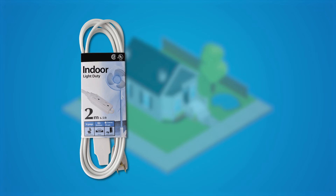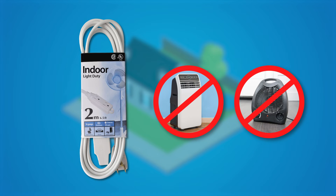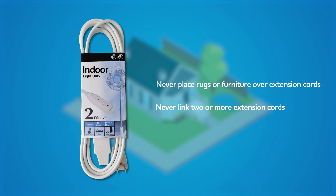An extension cord should never be used with an air conditioner, space heater, or any high-wattage appliance. Never cover an extension cord with a rug or furniture, or link two extension cords together.